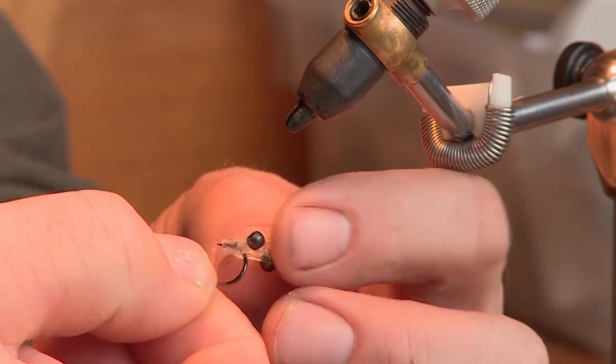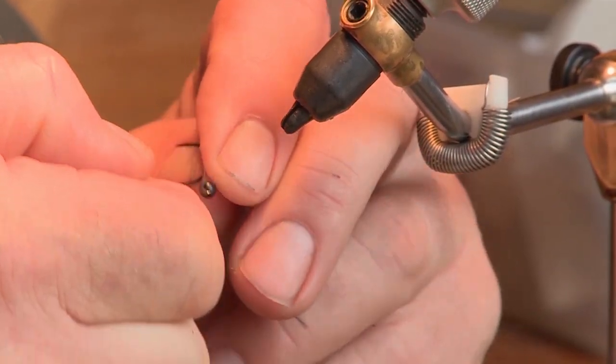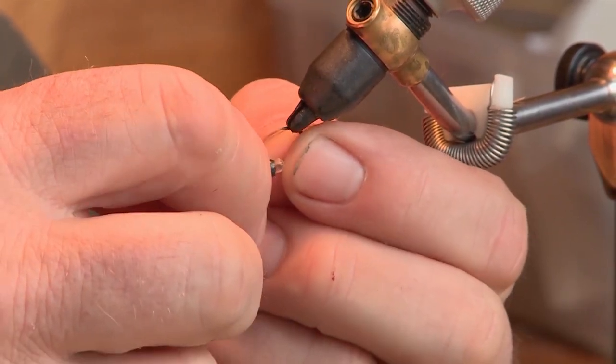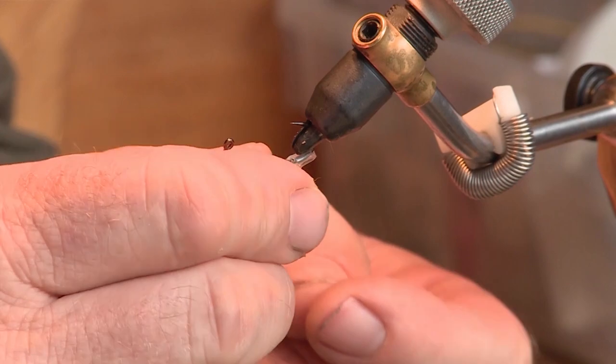One of the first and most important things about doing these flies is making sure that the eyes are put onto the hook properly. Slide the eyes onto the hook first — there's a hole provided in every set of eyes. Place the hook back into the vise, and you'll notice that they want to hang down. That's really important: they should hang down below the center of gravity of the hook shank.